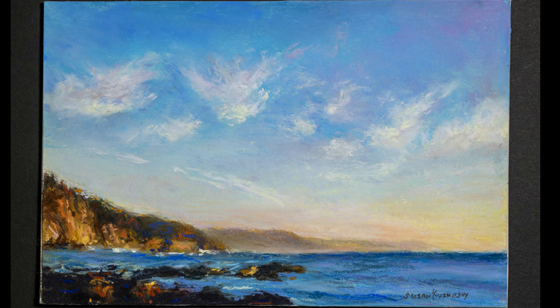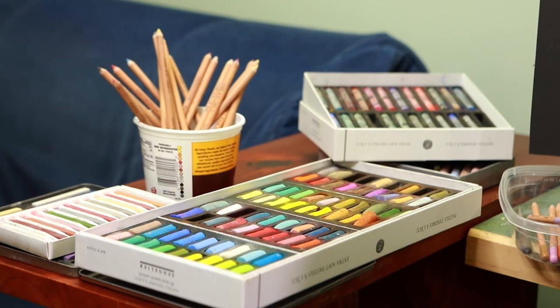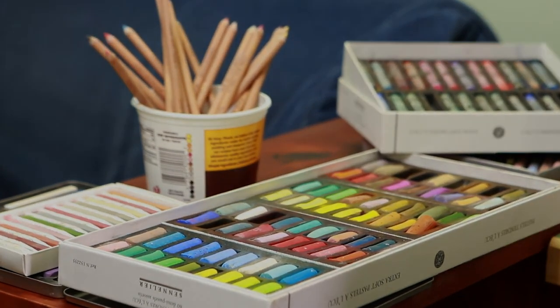Check out below on my Blick Featured Artist page where you can find out more information about me. The products I used in this demo are also listed there and at DickBlick.com. I'll see you next time.